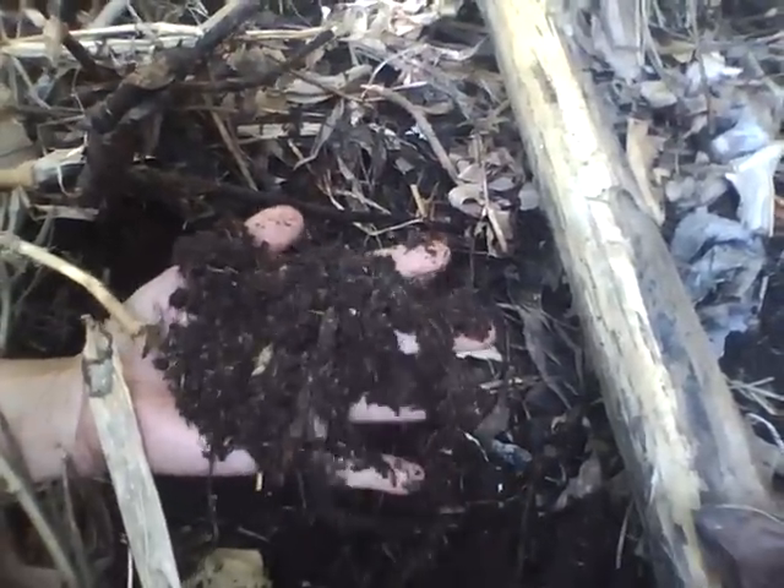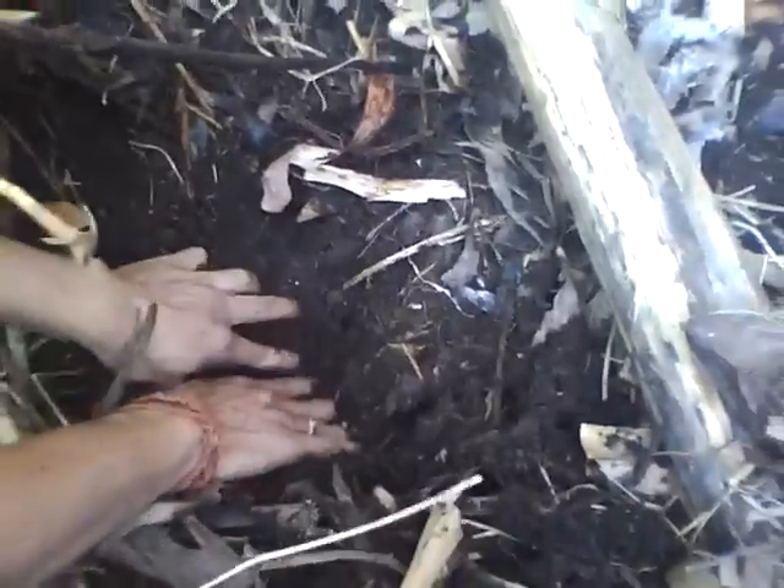So every day you can harvest about a bucket full, and if you dig in deeper you will find worms. These are all smaller worms — the bigger ones are deeper down. They work day and night producing the vermicompost.